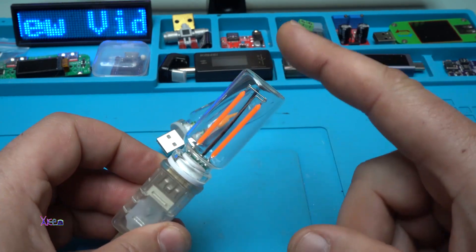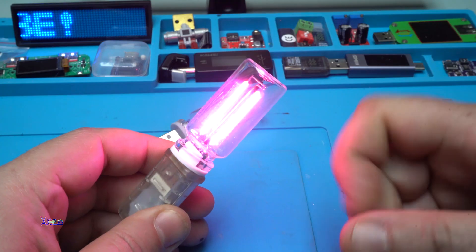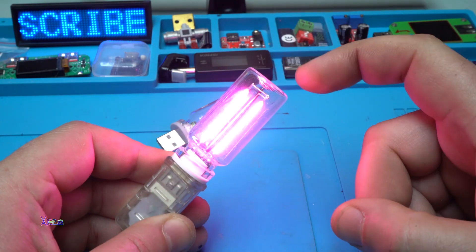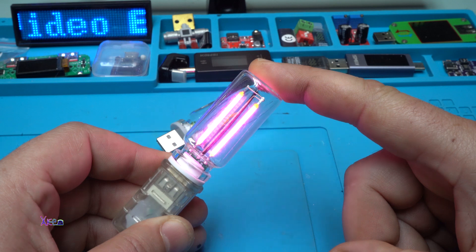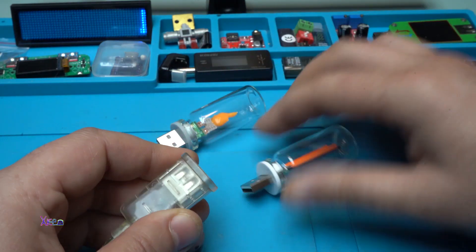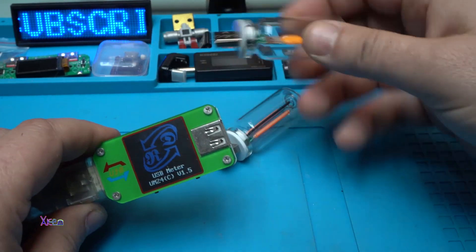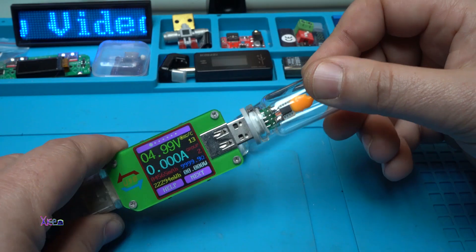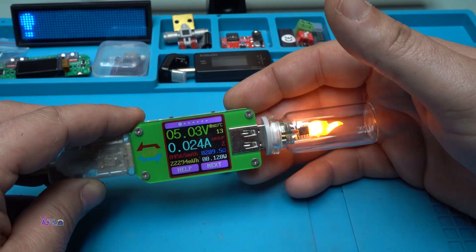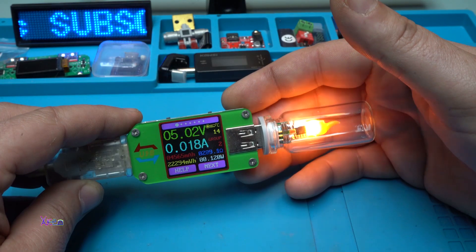This version is touch-activated — you touch it to turn it on and off — and it's a beautiful pink, maybe violet color. When it's on you can control the brightness by holding it. I plugged it into my USB doctor to measure current draw: it pulls between 18mA and 30mA, which is not too much at all.